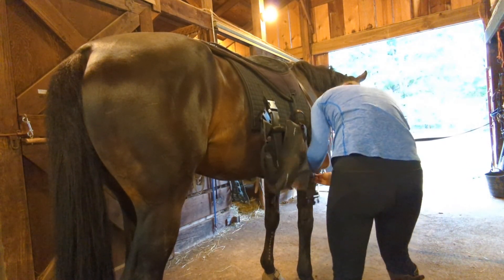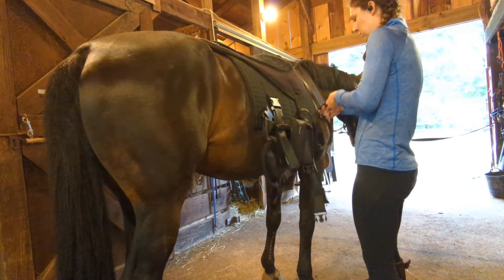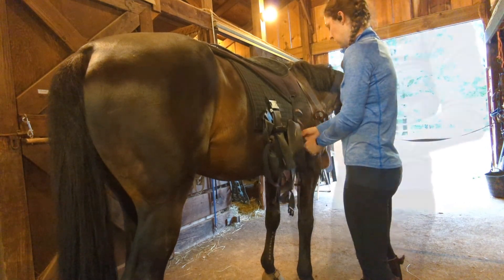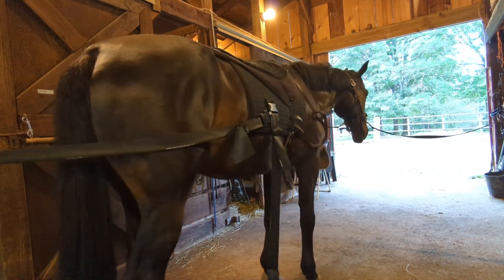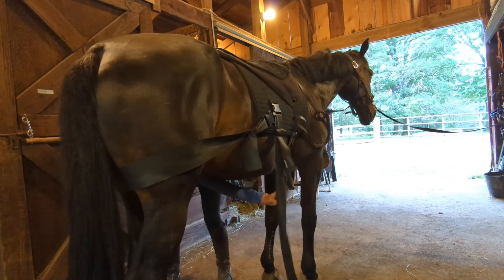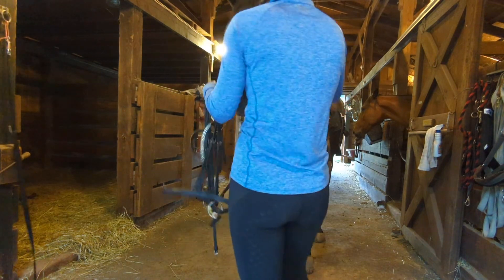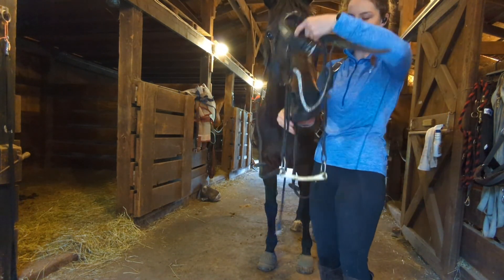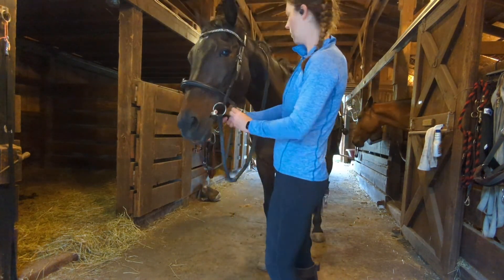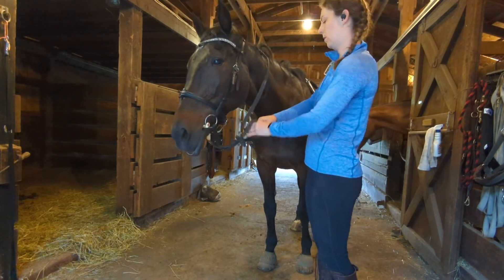Then I put on my bareback pad, or you would use either your saddle and girth or your surcingle. Once that's properly attached, you can take your equibands and secure them to your saddle pad. If this is your horse's first time using the equibands, I would recommend having someone else on hand to hold the horse just in case they get a little worried when you put the equibands on for the first time. Then put on the bridle, clip on the lunge line, and attach the properly fitted side reins to the bit.